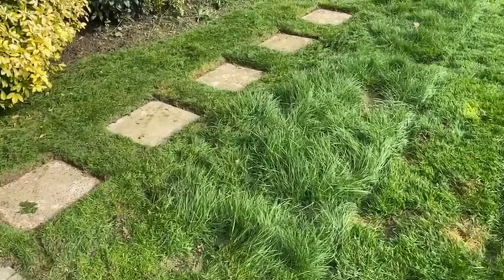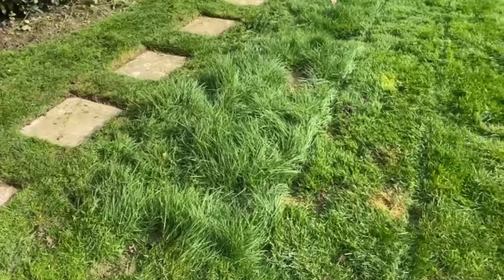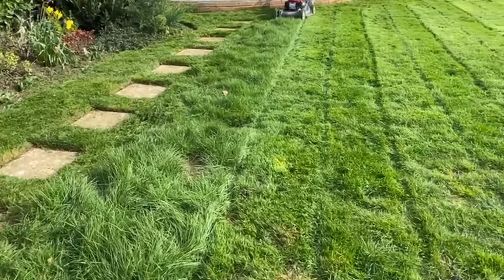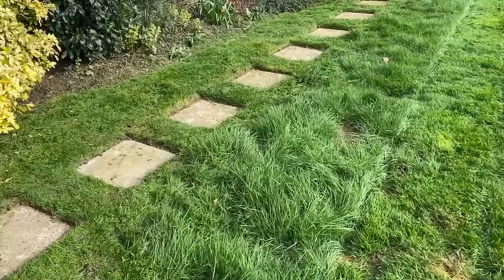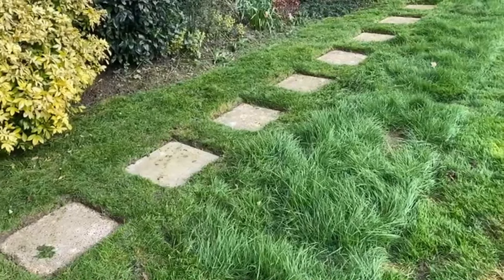I just thought I'd try and show you the problems that this winter has given us. If you look to the right and look to the left, this lawn I'm looking at here was actually all at that sort of height. The main reason is it laid wet, this garden, and we couldn't get on with it at all.